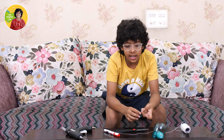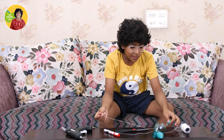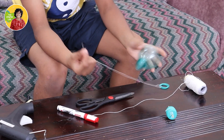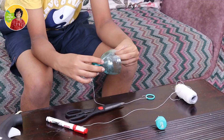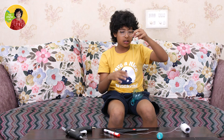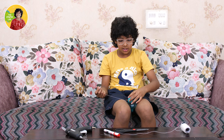I have tied the thread to the ring, and now comes the most interesting part. We will take this thread, pull it out through the hole, and then place our spinner tool like this.